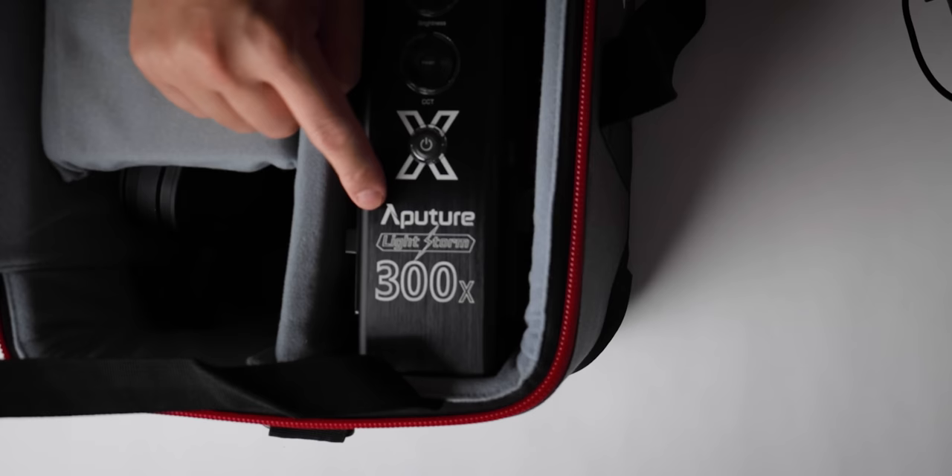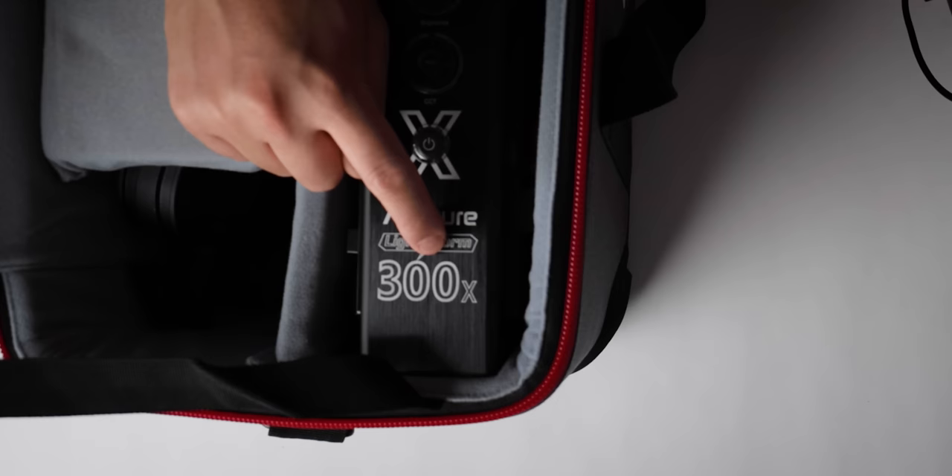It is finally here. Let's crack this open. Aperture Lightstorm 300X.